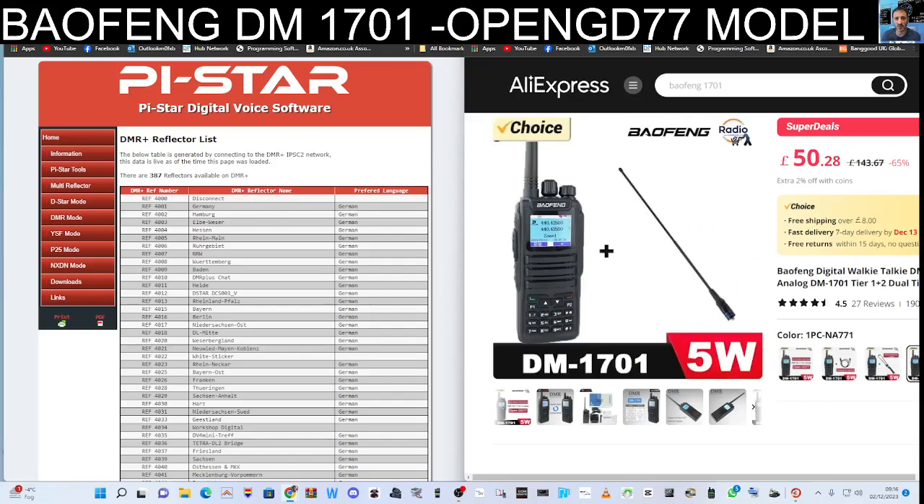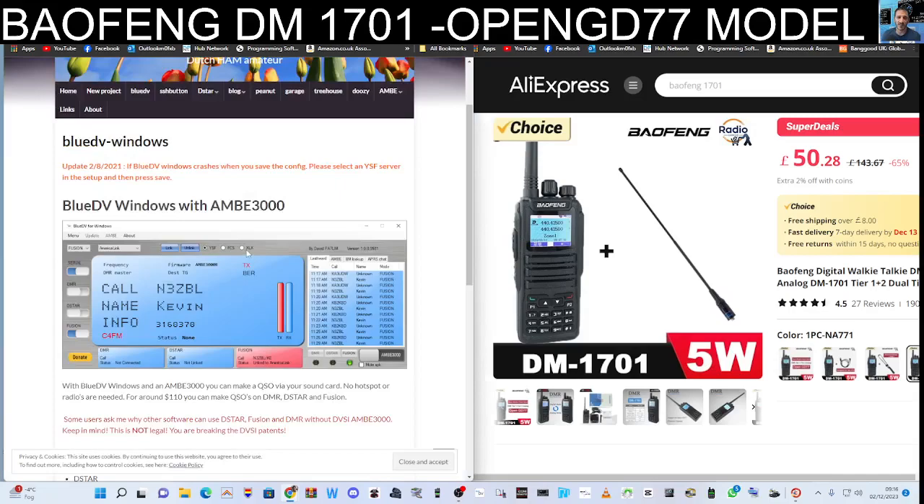Just looking through the different choices you get. Thanks for watching my channel — I think it's a good buy, and great fun especially if you're looking for a DMR radio. M0FXP73, all the best.